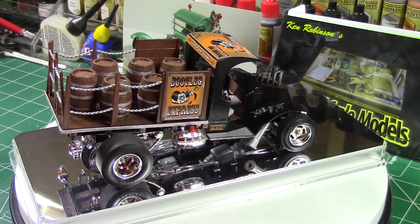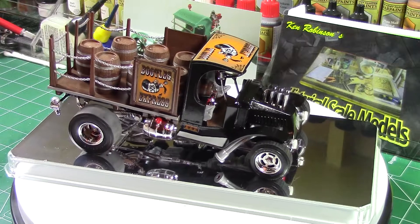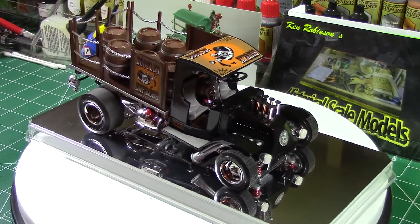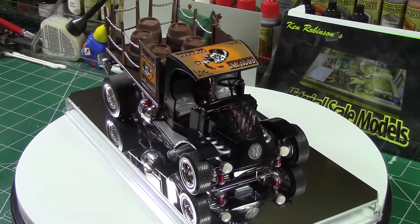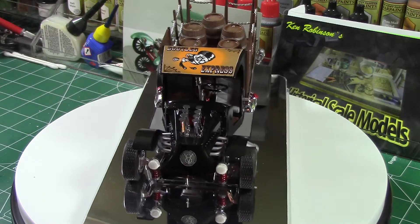Hello again. This is another Tom Daniels build from a while ago — it's actually the beer wagon. The one I got was the RC Cola wagon, but I got different decals for it and turned it into the Bootleg Express for moonshine. You can see the decal up on the roof, a decal on the back of the roof, and decals on the sides. They all say Bootleg Express, and one says moonshine.